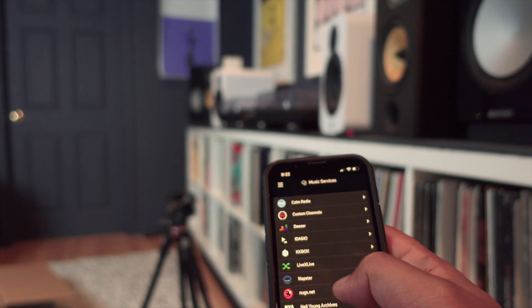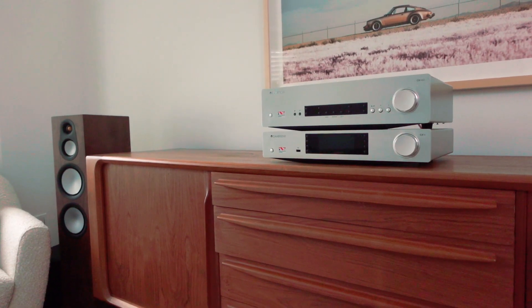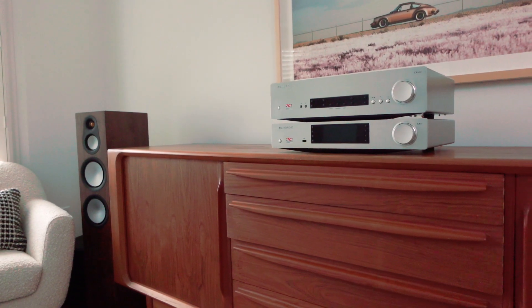I've got to admit BlueOS isn't my favorite, and I'm a bit biased because I use the Cambridge CXN streamer as my daily driver — I just find the UI and access to internet radio stations so much easier. But I know some folks swear by BlueOS, so tomato tomato, I guess. I ended up using both amps as integrated for the most part, mostly running Spotify or internet radio stations. My NAS lies dormant most of the time and I only break it out for reviews — it's more of a pain than a pleasure.